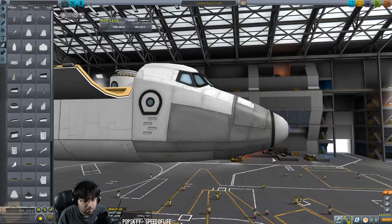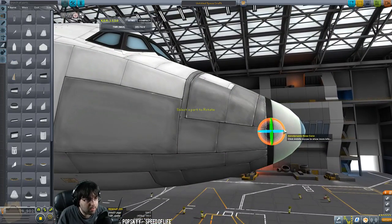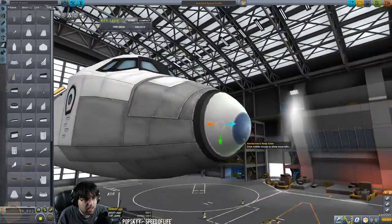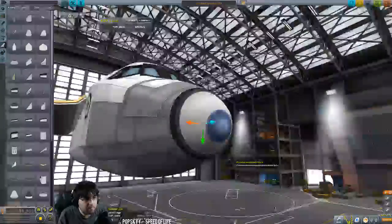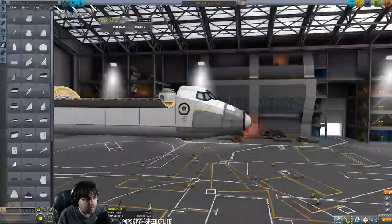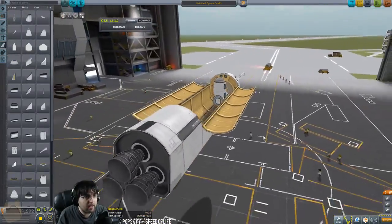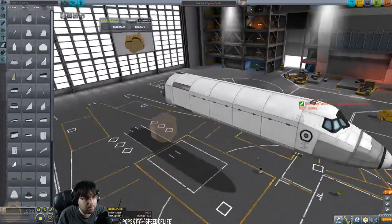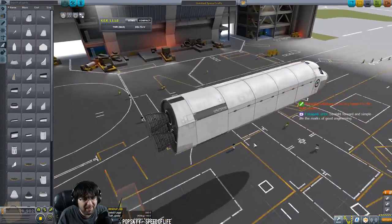I know EJ does his shuttle differently — he has two noses. What I like to do is just stick one of these on the front and angle it down slightly. I think that looks classier, gives it a nice little profile. That's the main body of the shuttle really — we'll have to clip some SAS and stuff in but we'll worry about that later.